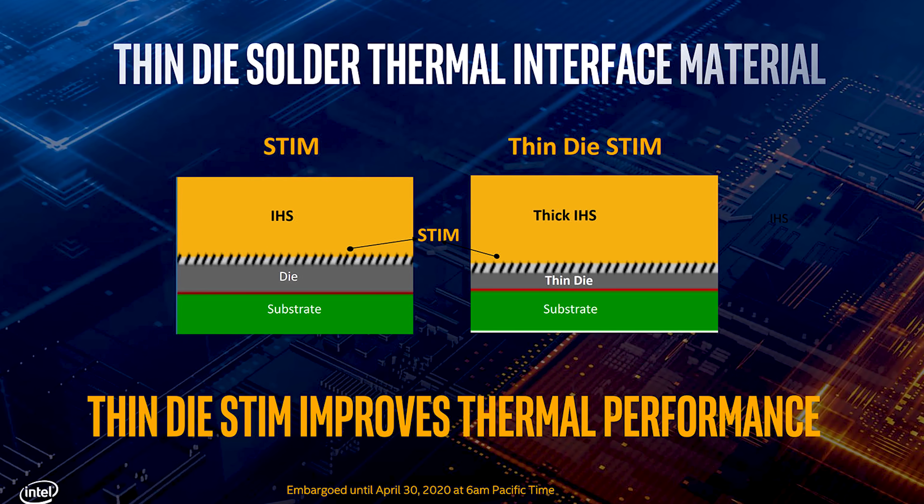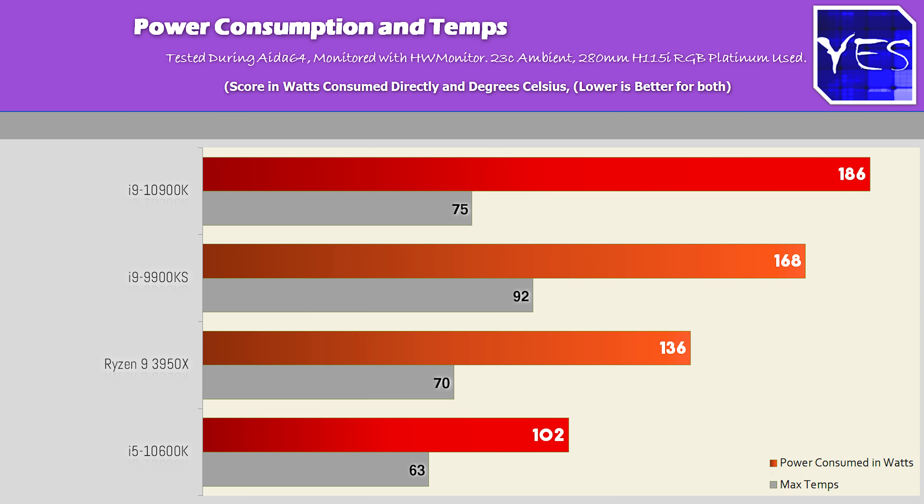The 10900K does use a little more power than the 9900KS, but it has two more cores and four more threads — 10 cores and 20 threads total — making it a better scaling chip. Keep in mind the 9900KS runs at 5GHz all-core while the 10900K runs 4.9GHz all-core. In terms of binning, they appear to be at a similar level.